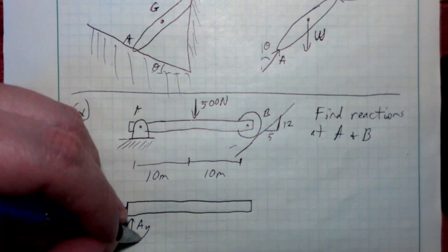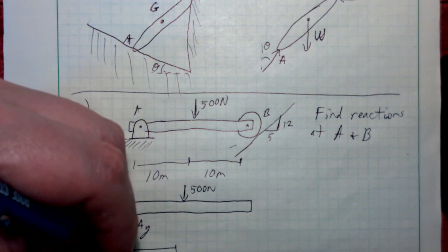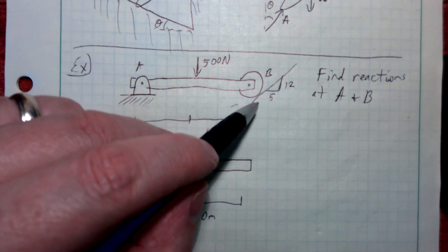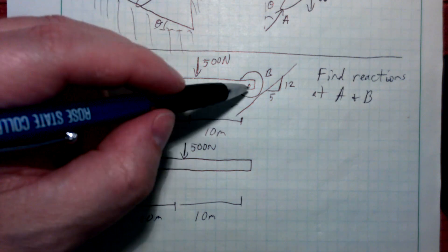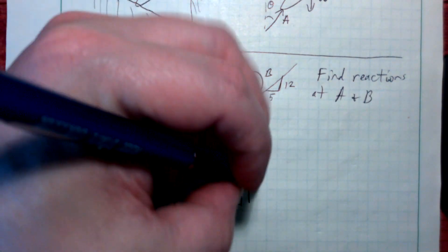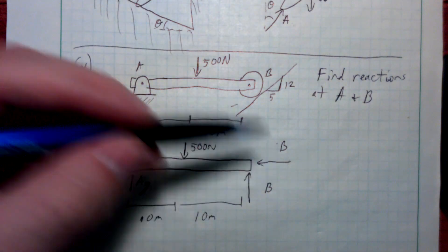Because it's a pin at point A, there will be unknown AX and AY. The applied 500 Newtons is right in the middle of this 20 meter beam — 10 meters and 10 meters. At point B, there's a normal force because this is a roller on an inclined surface. It can move parallel to the surface but not into it. I'm going to draw that normal force in components — some fraction times B in both the X and Y directions.